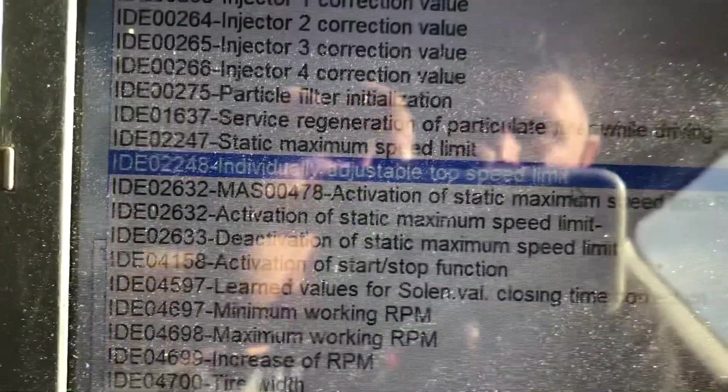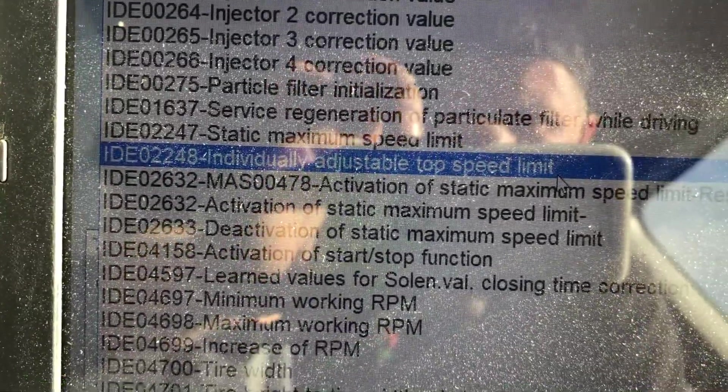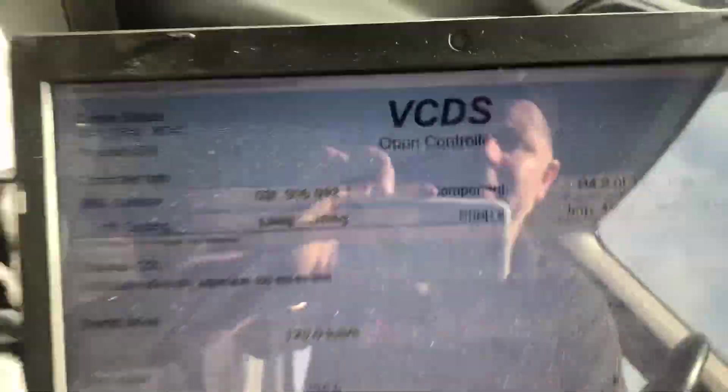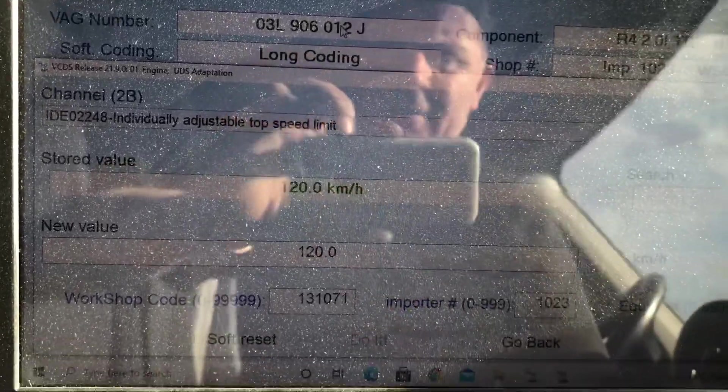Into adaptations, click on the menu bar here. You can see up here — I'm going to scroll up to 'Individual Adjustable Top Speed Limit'. I'm going to click on that. There it is — it's limited at 120 kilometers an hour.